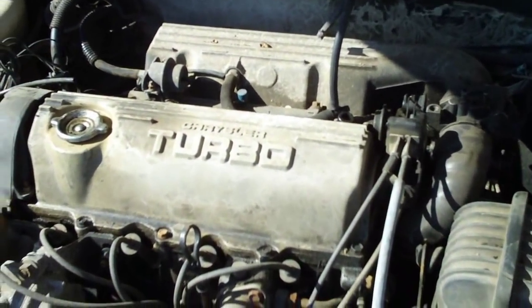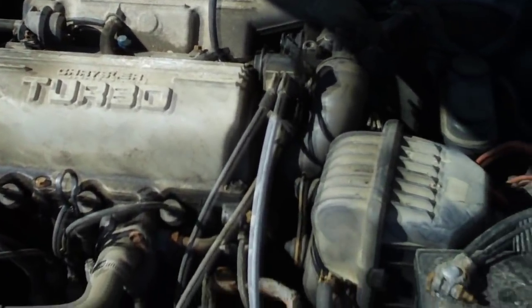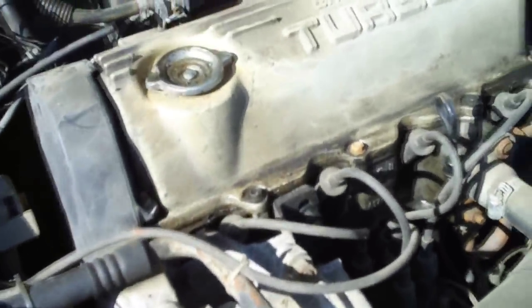It's got a 2.5 liter inline-4 turbo. I ripped a bunch of the wires out of the intake and stuff because me and my dad are going to try and take the turbo out of it. But it's back behind the engine and you can't really see it that well.